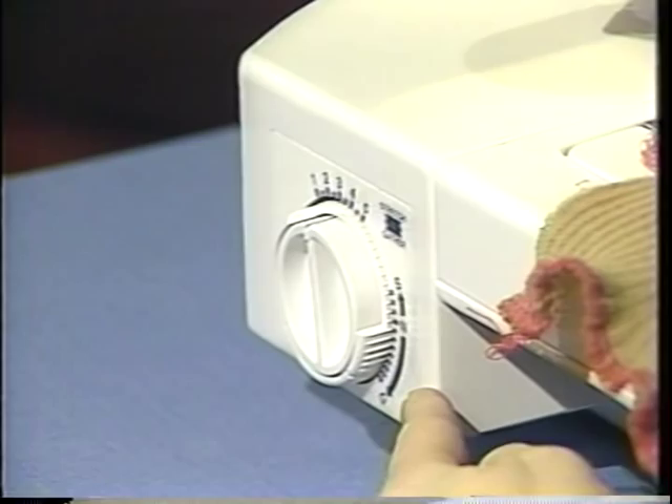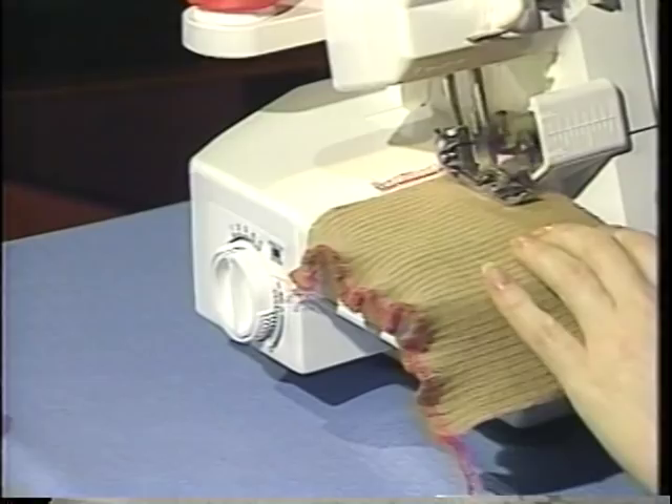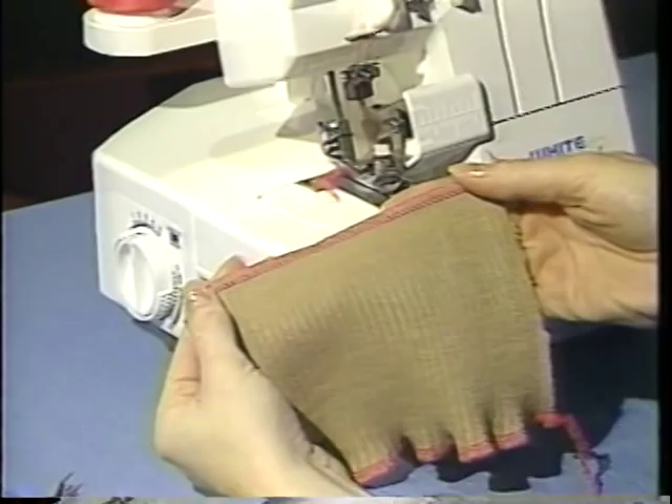When I begin stitching, what you will notice is the seam is not being pulled or stretched. It's a nice, flat, even seam, because the differential feed is pushing in more fabric than it's letting out. This is a wonderful stitch and a wonderful use of differential feed on knit fabrics.